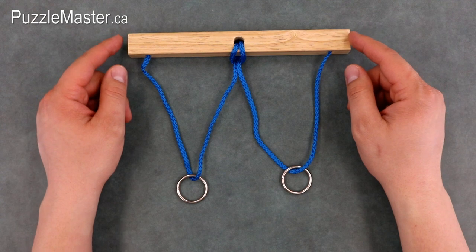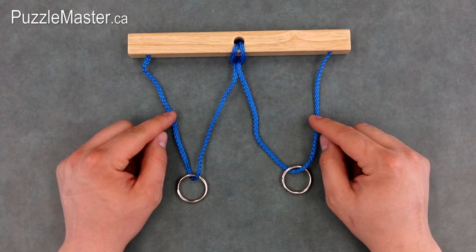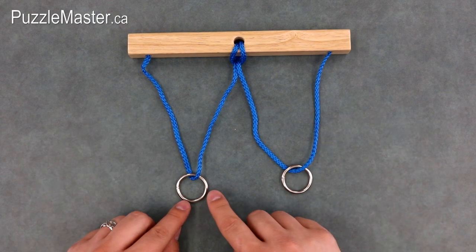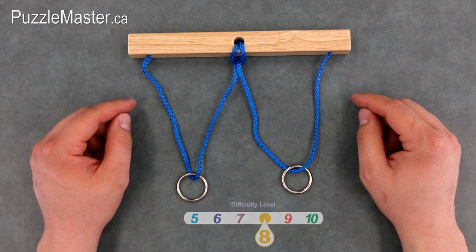Wedding Vows is a wood puzzle with two nickel plated rings and a blue nylon rope. The objective of Wedding Vows is to move the two rings together so that they are hanging on the same side of the rope. It is a level 8 on Puzzle Master's difficulty rating scale, which runs from 5 to 10.